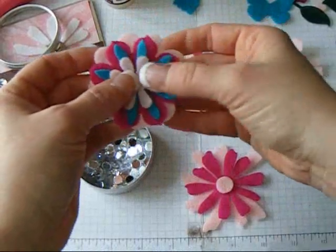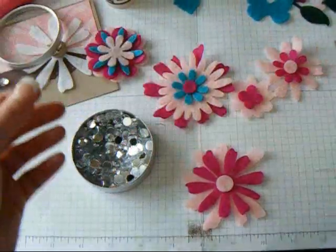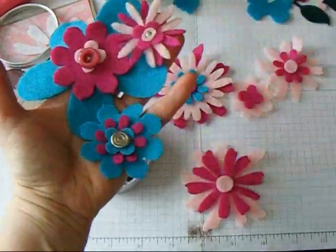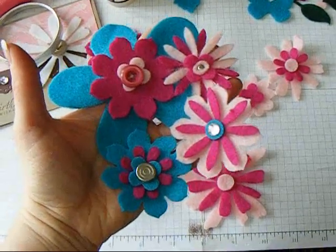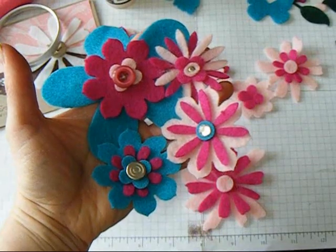I think you're getting the idea. I hope you're seeing how easy it is. I hope you enjoy making some fabulous fun felt flowers or whatever for your projects. Thank you — please leave comments. Everybody loves comments, including me. Thank you.